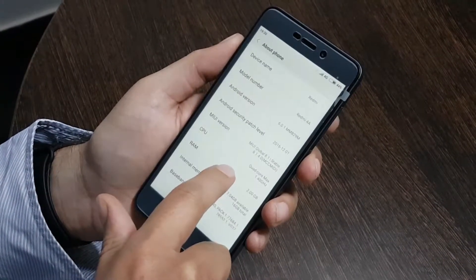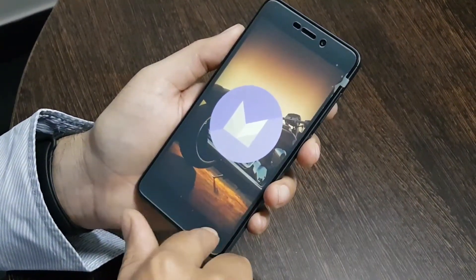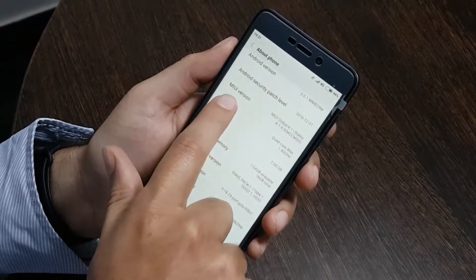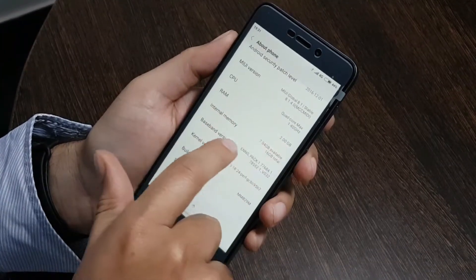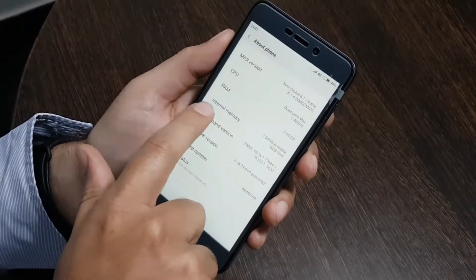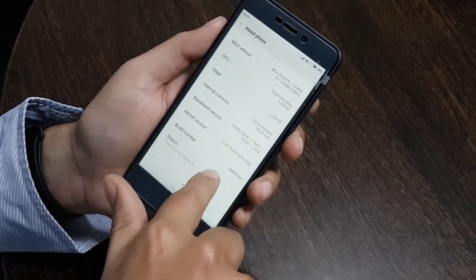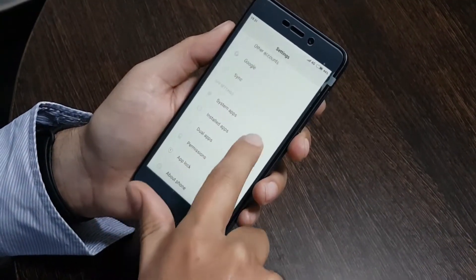Let's go into settings. The Android version is 6.0.1 and we have got MIUI 8.1. The RAM is 2GB and internal memory is around 16GB. Since we've loaded some applications, the actual available internal memory is around 7.4GB left.